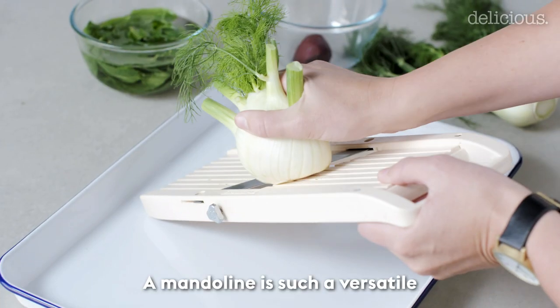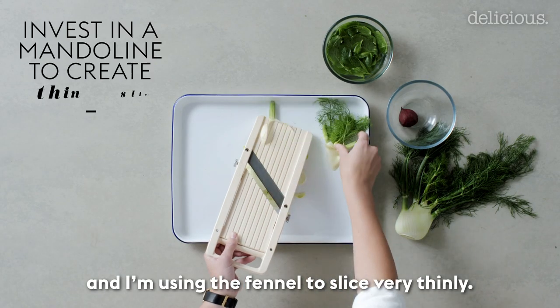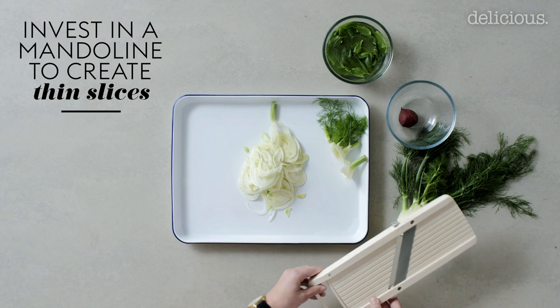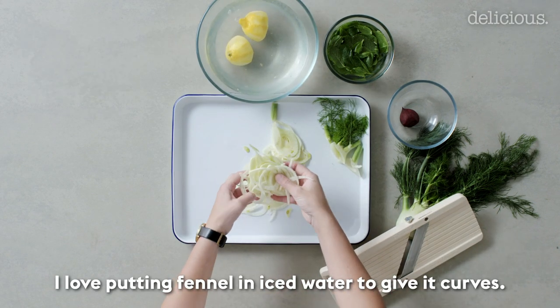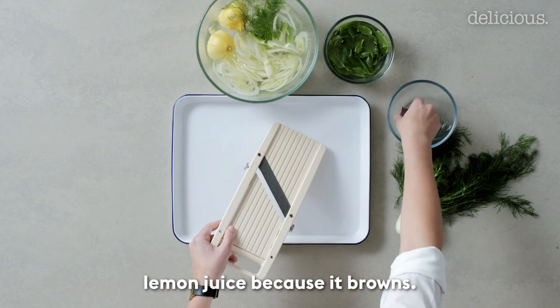A mandolin is such a versatile piece of equipment in the kitchen and I'm using it to slice the fennel very thinly. I love putting fennel in iced water to give it curves, but you also really need lemon juice because it browns.